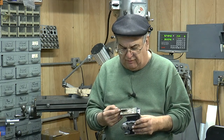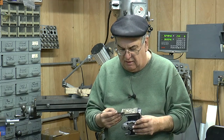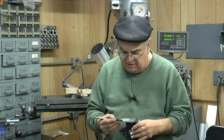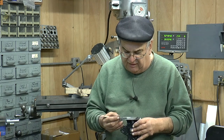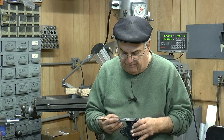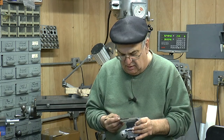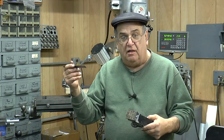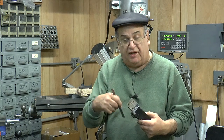It starts out three-quarter and then five-eighths, five-eighths, five-eighths. And I'm going to measure on this side — it's three-quarter here, five-eighths, five-eighths, five-eighths. I may put it in there without the holes drilled and mark two of them, just to give me a reference to where to put the other holes.